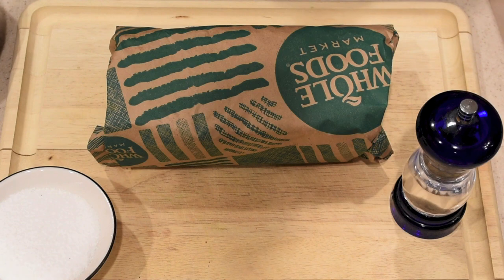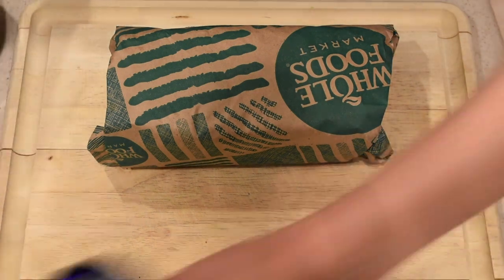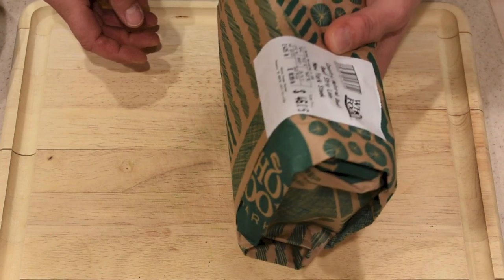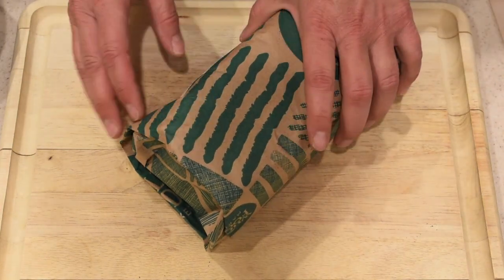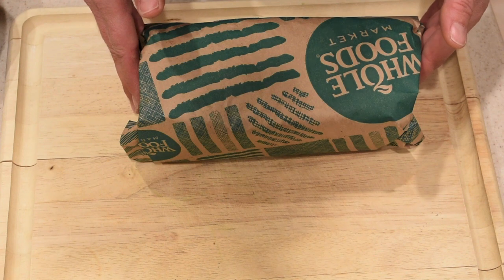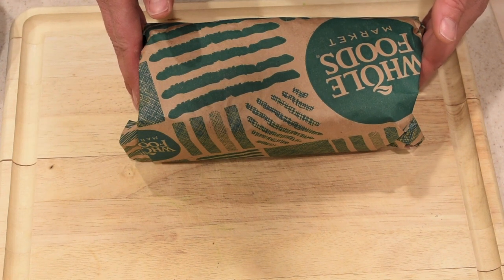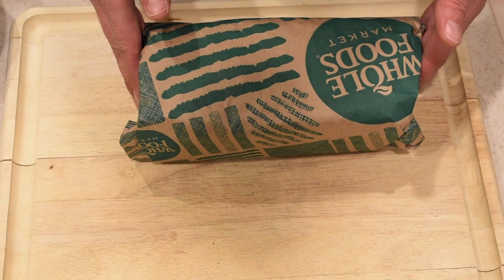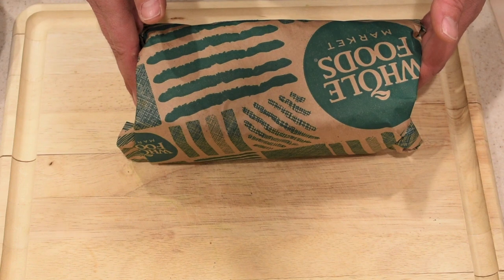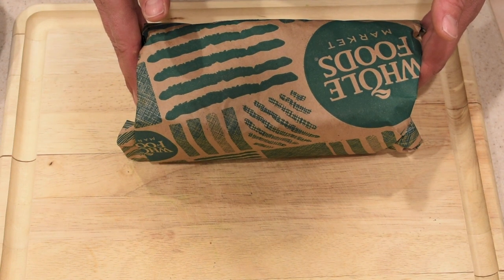Today we're going to be using some nice New York strips. A couple of tips: first, I bought them four or five days ago and let them sit in the refrigerator to age. Another tip is to take the steaks out of the refrigerator about 30 to 45 minutes before you're ready to start cooking them so they're at room temperature — steaks at room temperature are way more tender than steaks that come straight out of the refrigerator.